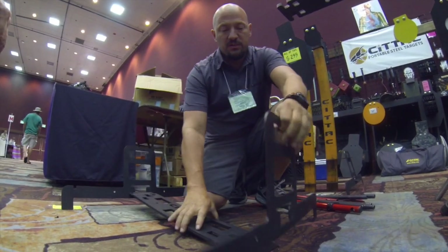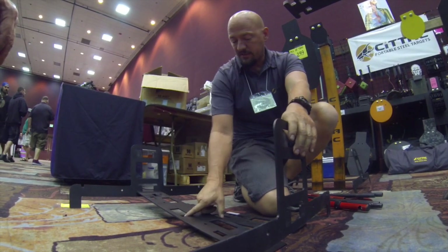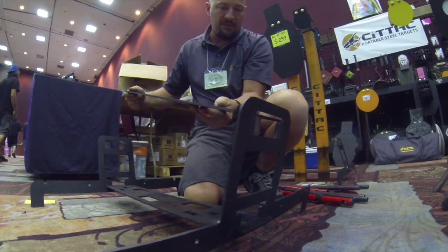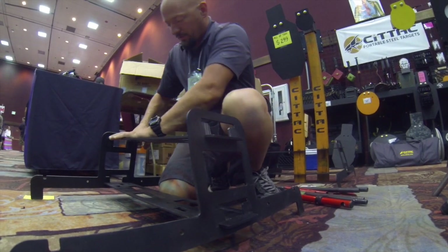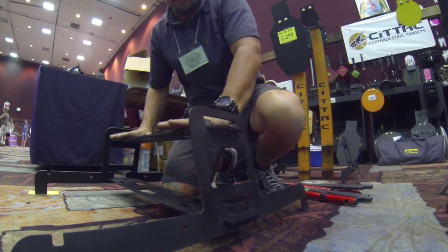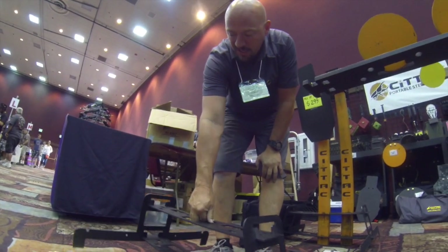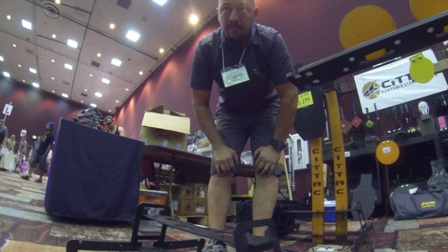It doesn't matter right or left — it goes together the same way. This larger piece goes on the bottom. Spread the tops apart, place that one in there, and then this just pushes over and down. The pushing down is what causes the whole system to flex together. Once it's done, the whole system holds together. It's 22 pounds — heavy enough that it's not going to blow over in the wind, yet light enough to move around wherever you want. And you ship these anywhere? Anywhere.